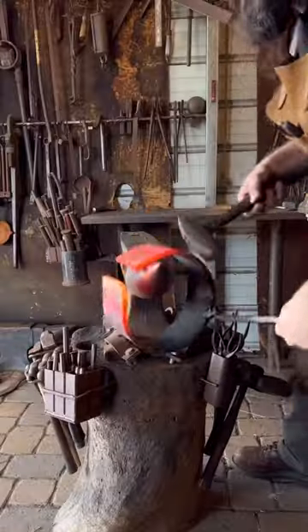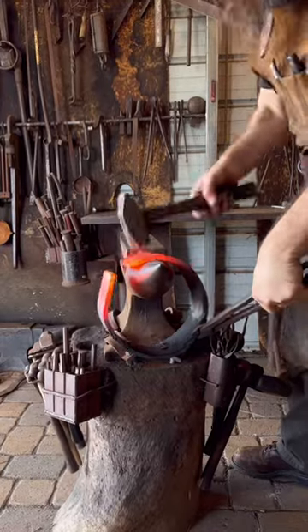I then fired up the coal forge and trued up the rings so that they're just nice and perfect.